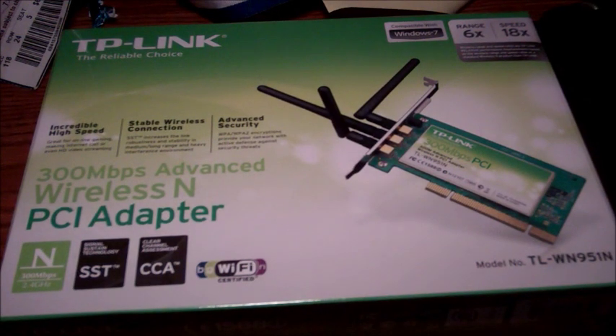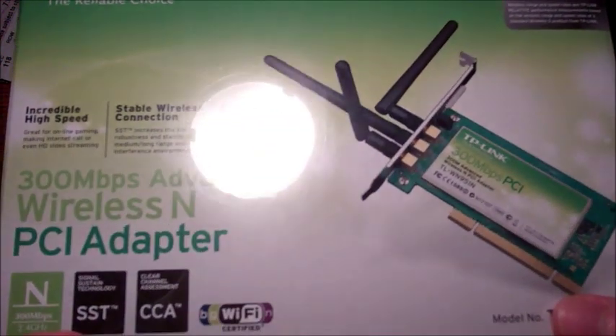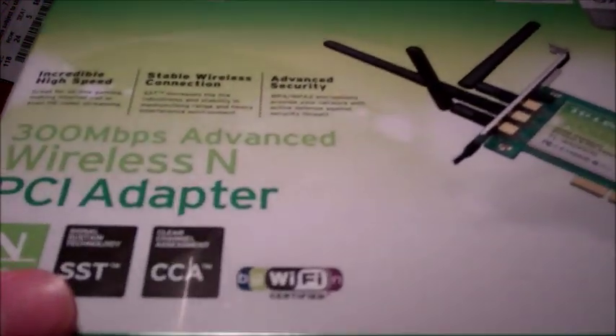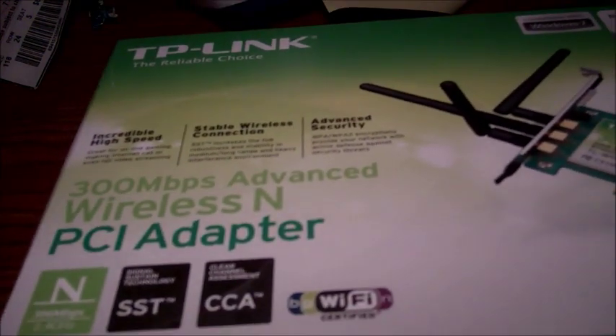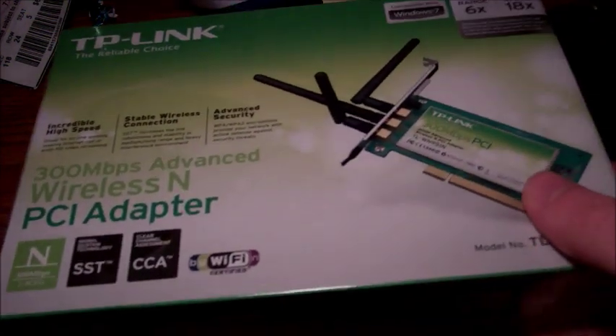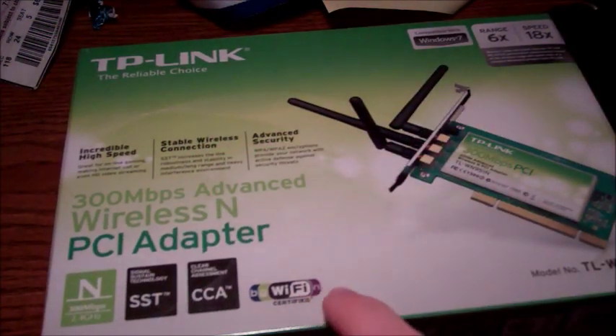Hello there YouTube, TheAgyTech here, doing a quick unboxing and installation of my TP-Link 300 megabits per second wireless card, PCI adapter. Supports B, G, and N Wi-Fi.